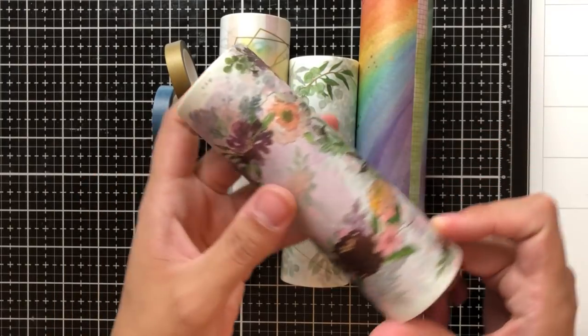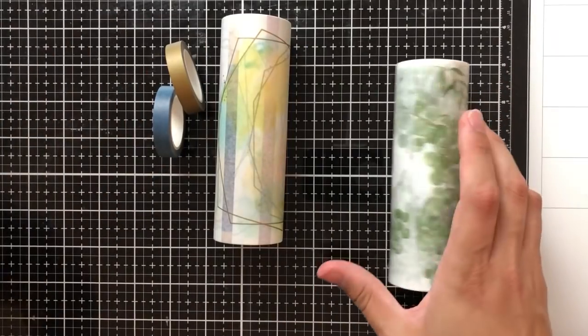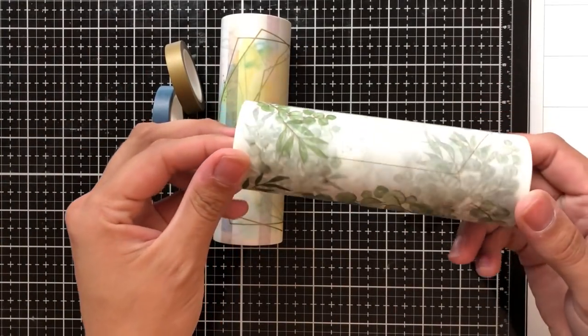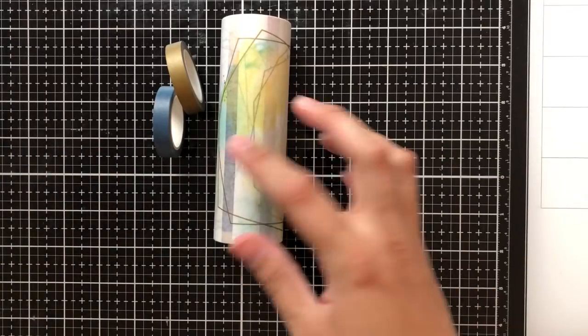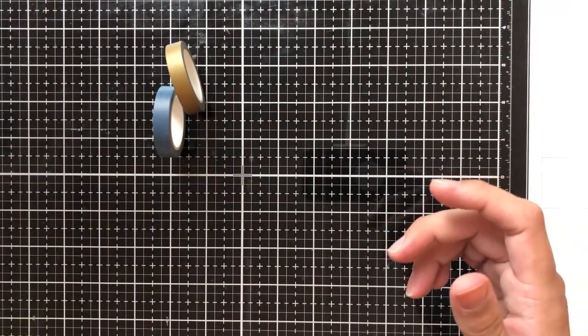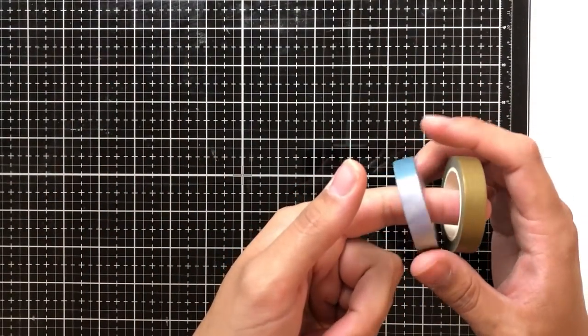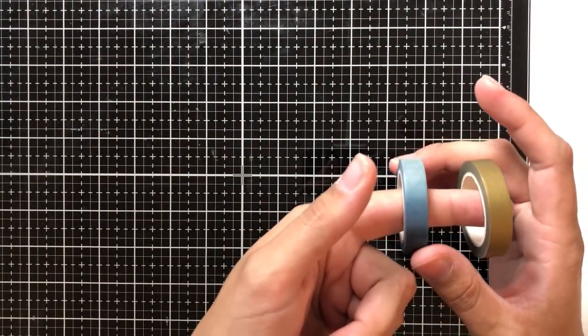This first one here is the floral clusters washi. This is the rainbow washi. Then we have the eucalyptus fantasies washi and the watercolor frames washi tape. The next two are thinner and smaller — we have the watercolor washi and then the matte gold washi tape.